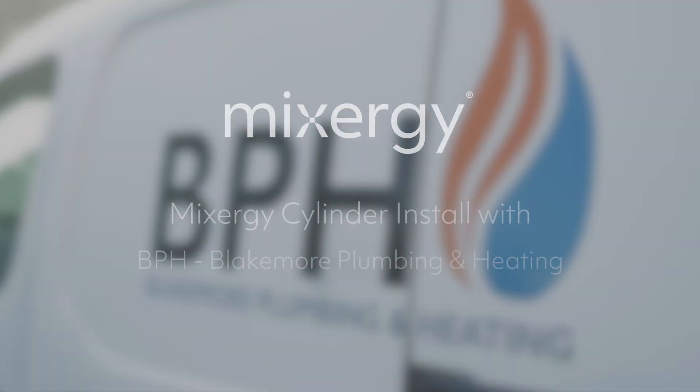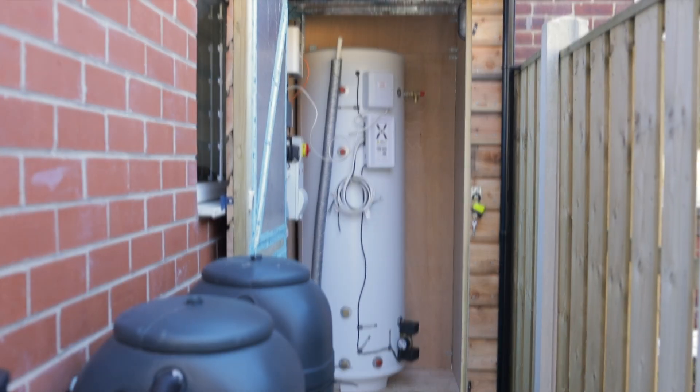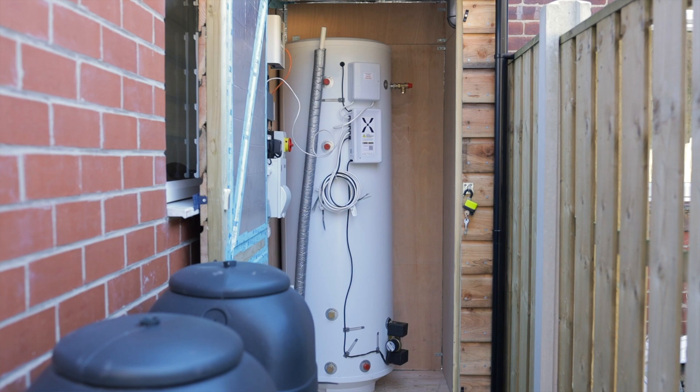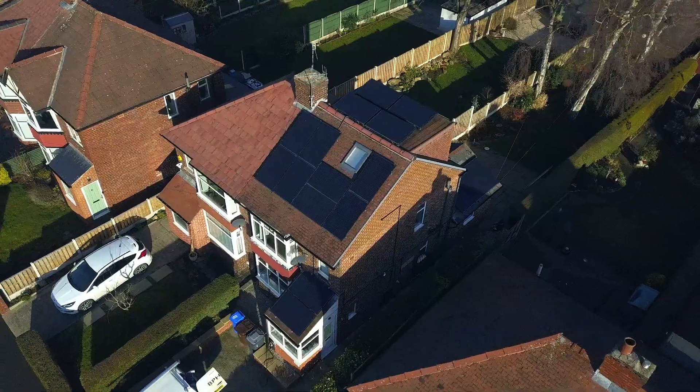Damon Blakemore from BPH — today we've installed a Mixer-J cylinder. It's a Mixer-J 250 litre direct cylinder, so it doesn't have a coil. A plate can be attached to it so we can plate-load it when we go with a heat pump, but solely for now we're just charging it off the immersion heater, which is a PV one as well, so we can divert from his solar and battery storage.